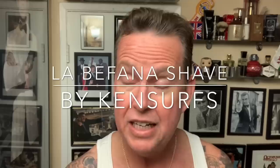Hey everyone, Ken Cerf here and it's time for another shave. This one is a collaboration between three companies: Strike Gold Shave, Peacemakers Pomade, and Heritage Collection Shaving.